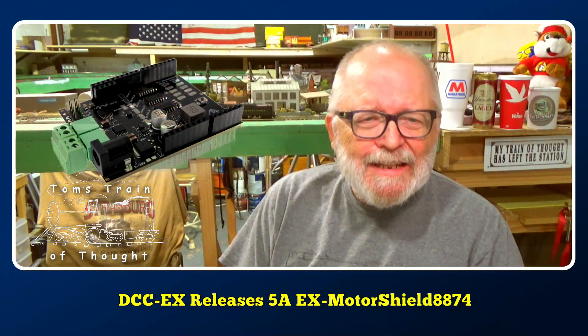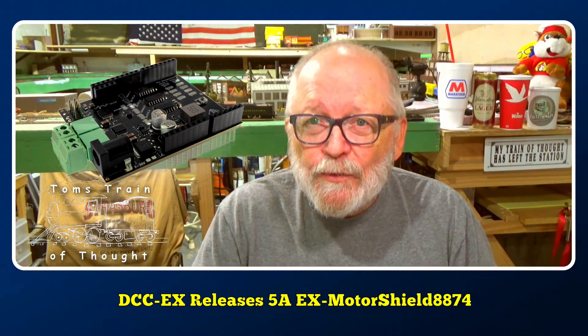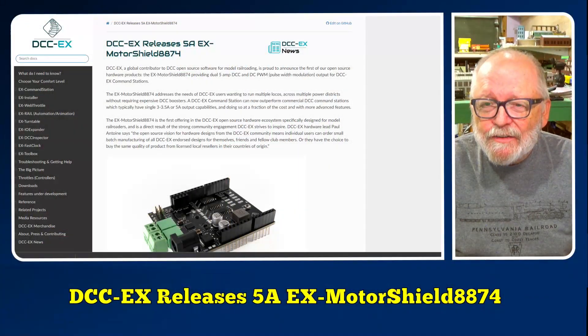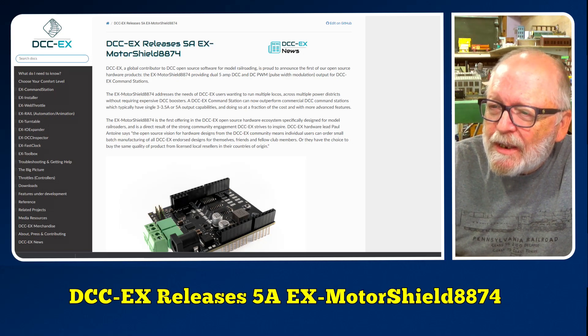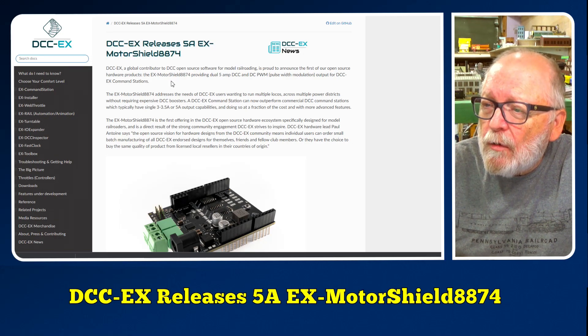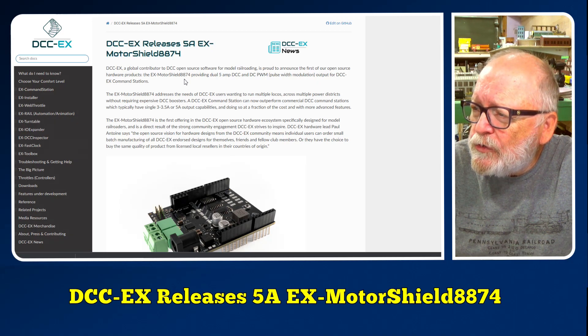It was announced last night, late May 15th, on the Discord server for DCC-EX. DCC-EX releases a 5 amp EX Motor Shield 8874, just like it says right here. DCC-EX, global contributor to DCC open source software for model railroading, is proud to announce the first of their open source hardware products.